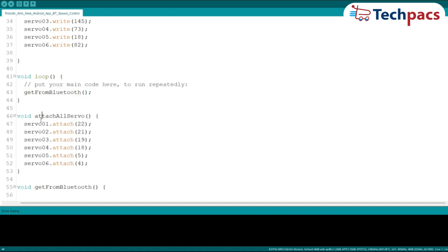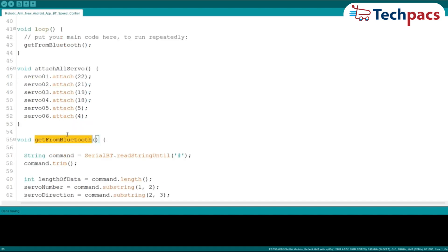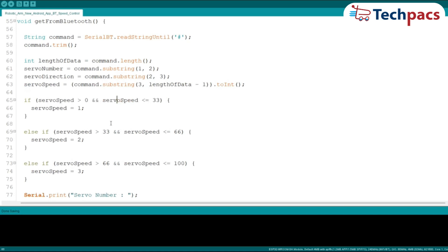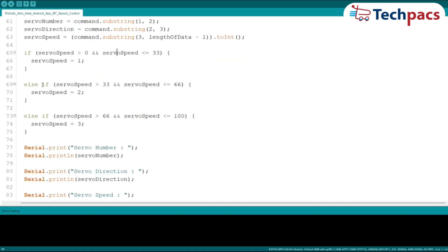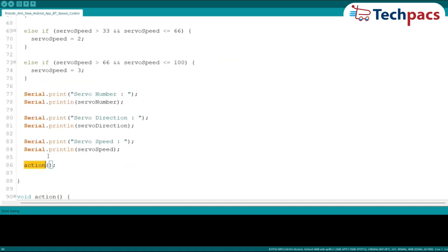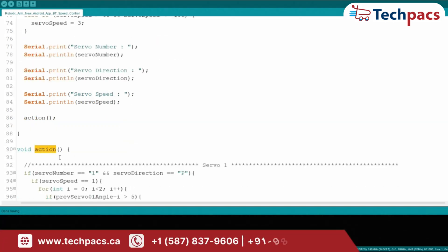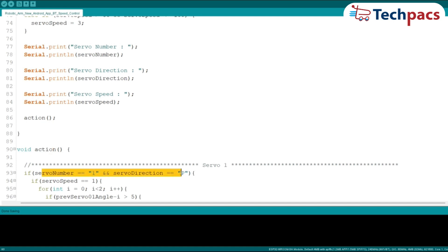The get_from_Bluetooth function reads incoming data from the Bluetooth connection. It extracts the servo number, direction, and speed from the received command, which are then used to control the servos. The action function is where the magic happens — based on the received commands, this function adjusts the angles of the servos. It includes conditions for different servo speeds and directions, ensuring precise control over the servo movements.